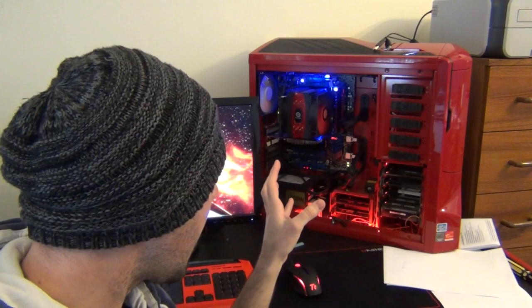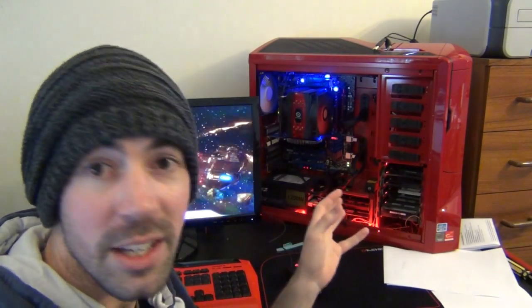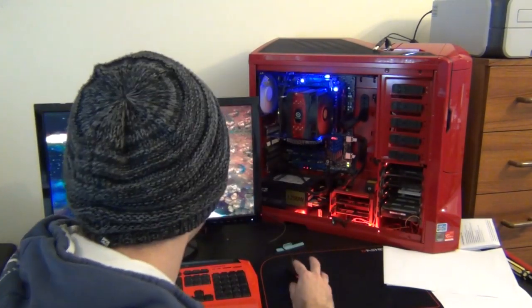The system we're using to benchmark all these graphics cards is the same one as we always use. I've got the i7 3930K sitting on the X79 chipset, which is an MSI GD65 8-DIMM version motherboard. I've also got 16GB of 1600MHz RAM — some RipJaws stuff. And I'm running an OCZ 1250W PSU. All benchmarks are running off of a Corsair Force 3 120GB SSD. And we're running Vantage for the 630 at the moment.